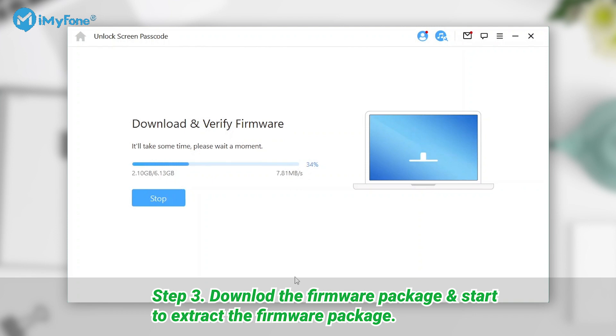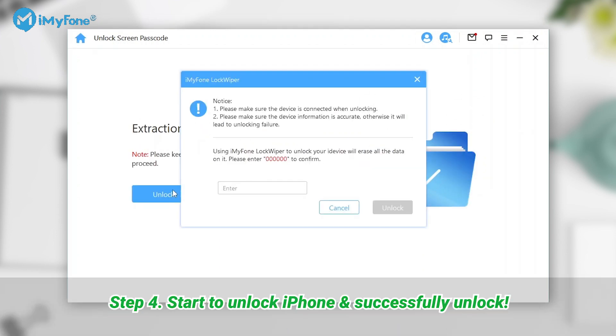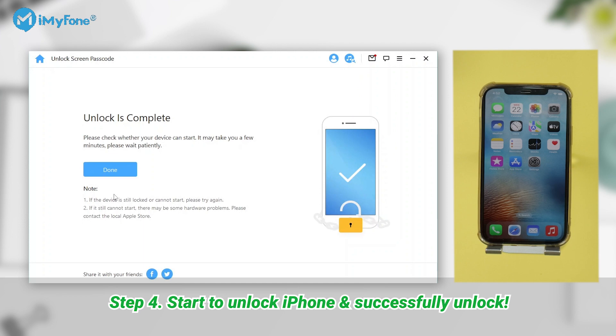Step 3: LockWiper will start to download the firmware package for you. The program will start to extract the firmware package after finishing downloading. Step 4: Next, click 'Start Unlock' to bypass the iPhone password. Wait a minute, and your iPhone passcode will be successfully removed.